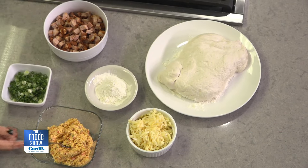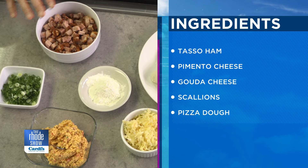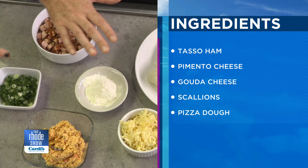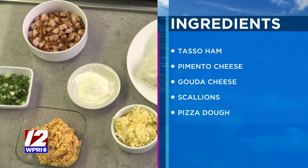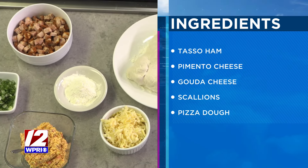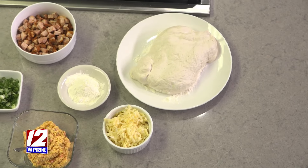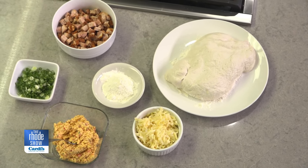If you look over here, you can see we have a few ingredients. We have dough, we have tasso ham, we have scallion, we have gouda cheese, we have pimento, and we have flour. It seems very simple, but there are so many other ingredients within the ingredients — and that's what makes this something special.